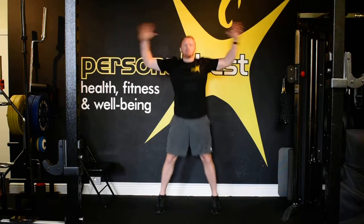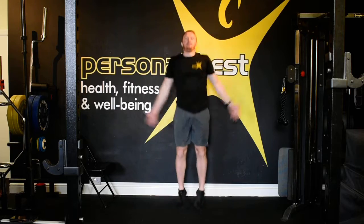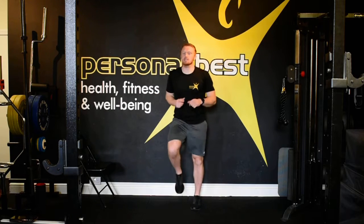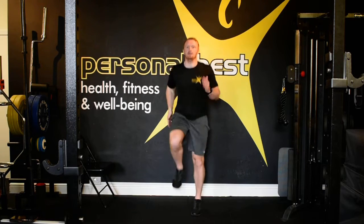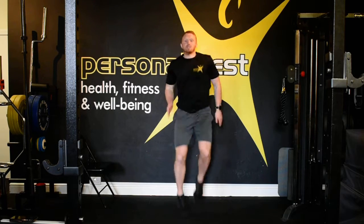Let's go with our star jumps, on the toes. And we'll go into our high knees — better start my watch. Getting the heart rate up, blood flowing, oxygen flowing. Let's do this.